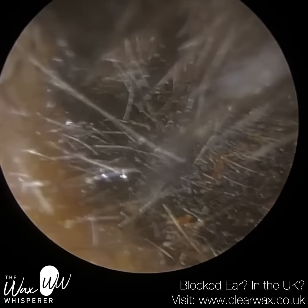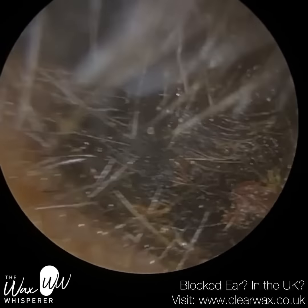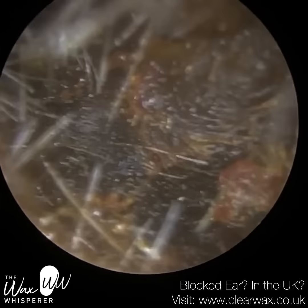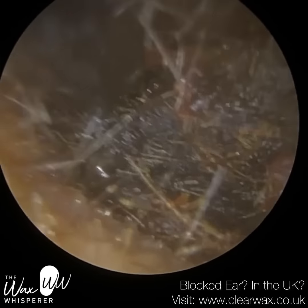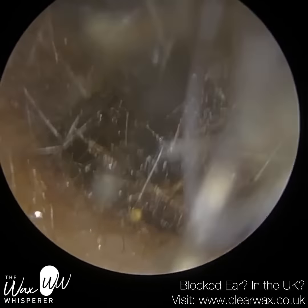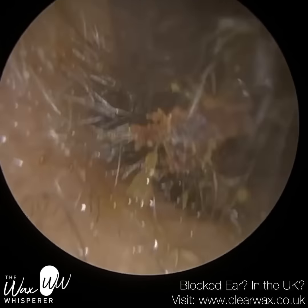I managed to get a bit more out with the curette, but there's still a substantial amount there. The ear hook just dissected through it — it wasn't firm enough — and similarly with forceps, the plug just wasn't firm enough. So I'm just trying to get over and behind it and slowly extract forwards. You can see it's coming out; I think it comes out in a big plug, which we'll see in a moment.